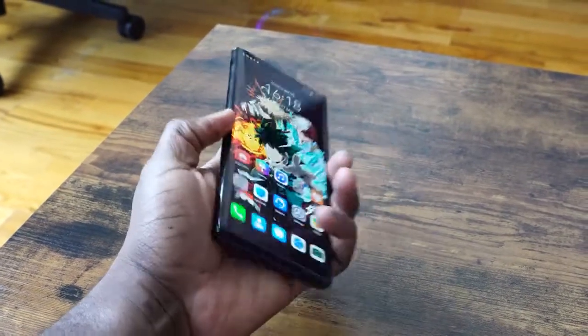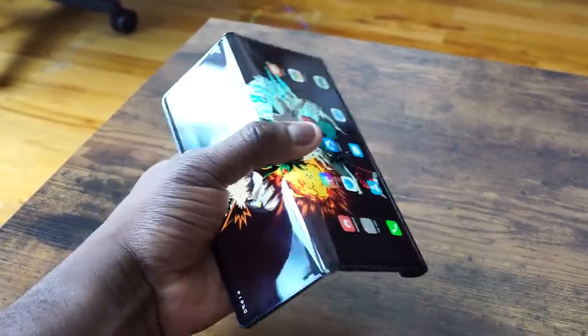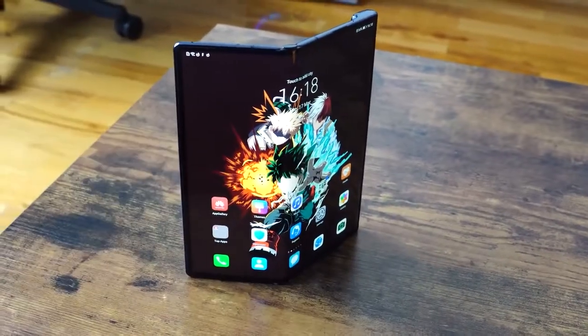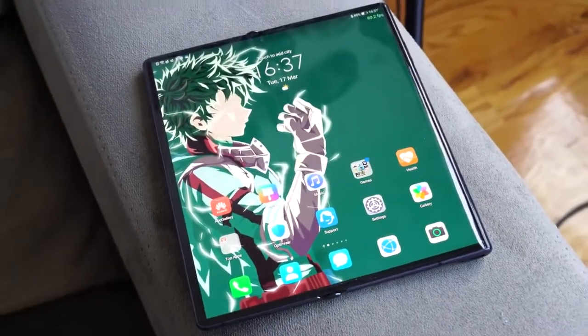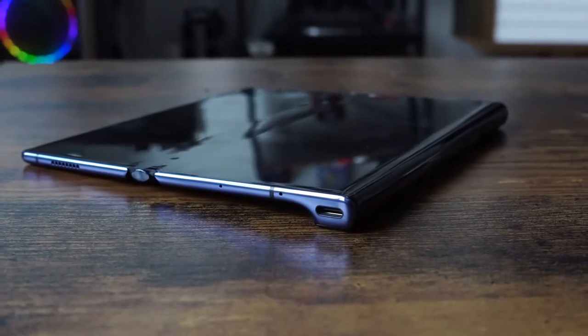Now the display doesn't necessarily bend and stay — you've got a button that actually opens it up for you, and then you can straighten it out and close it back if you're only using tablet or phone mode. In terms of specs, you've got the Kirin 990, 5G variant, a 7-nanometer chipset, 8 gigs of RAM, 512 gigabytes of storage, no microSD expansion, no headphone jack — that's to be expected with this kind of form factor.